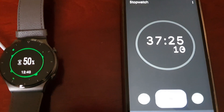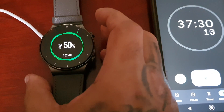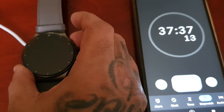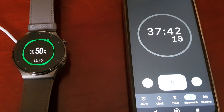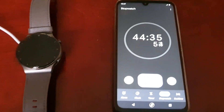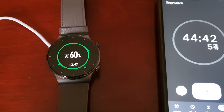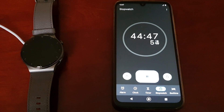Ok guys, back again — it's been 37 minutes 25 seconds and it's at 50%. It seems like the charging speed has increased a little bit, it's moving a little bit faster. Back again at 44 minutes 36 seconds and we're at 60%. I'll be back again at 70%.